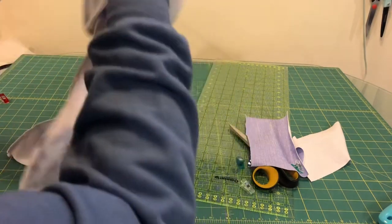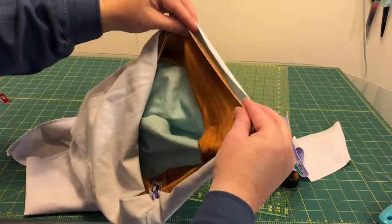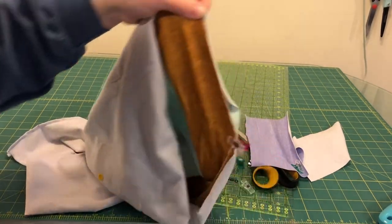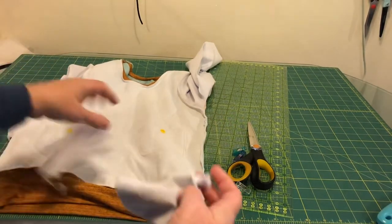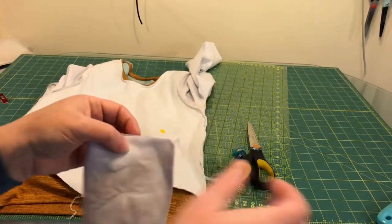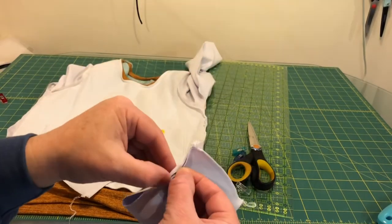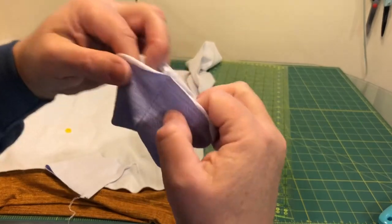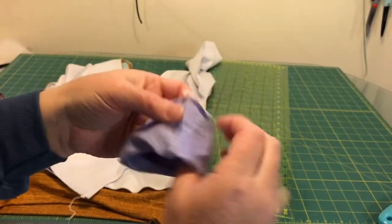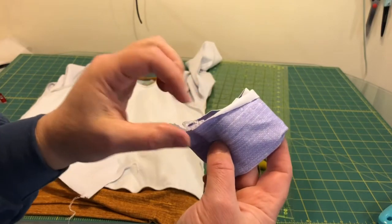Just like the neckband, I'm going to match up those raw edges and pull the band as I'm sewing. The waistband is on. Now for the wristbands — you sew the shorter edge together, turn them wrong sides together. This is a little seven-year-old wrist so it's a little bit small.